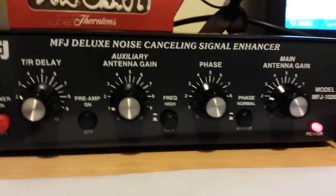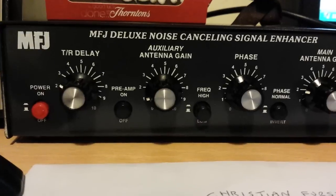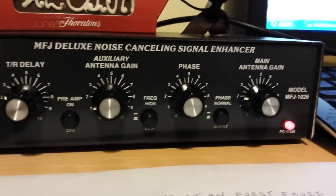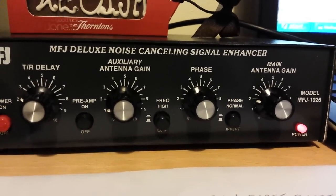Definitely worth buying, because it does bring the weak stations in and get rid of a lot of noise on the band. So there you go, MFJ 1026. Thanks for watching, 2E0IJK, thanks a lot.